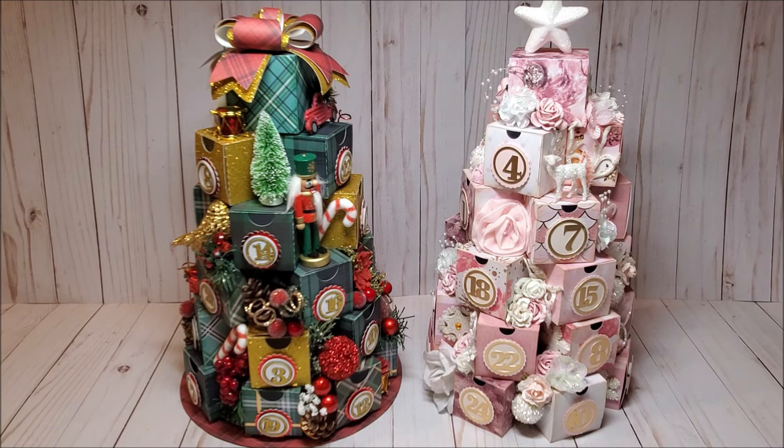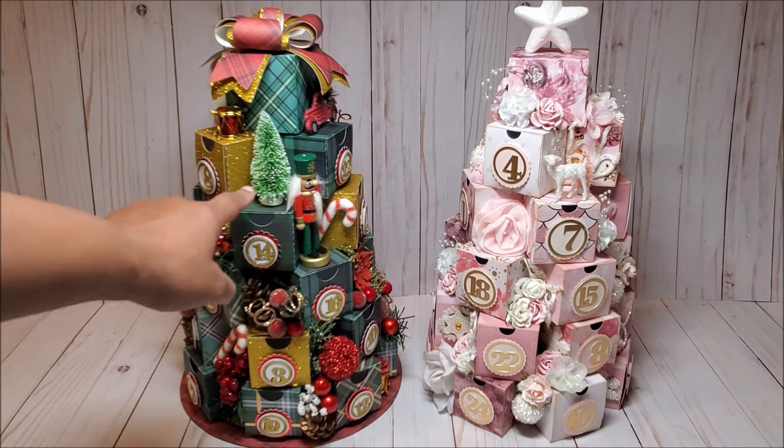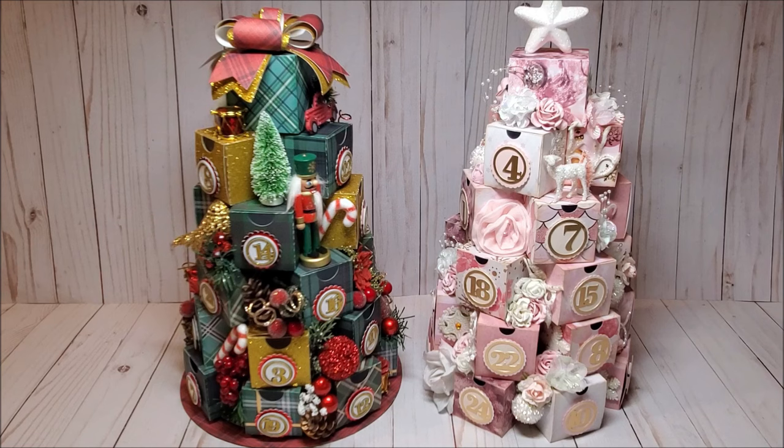With a simple change of paper you can make the Christmas advent tree look completely different. You can also use this for other occasions — it could be used for a birthday, as a Halloween advent calendar where you'd create 31 boxes instead of 25, or for the 12 days of Christmas. There's a tremendous amount of versatility. Now that I've given you an overview, I'm going to grab my materials and we'll make this together.